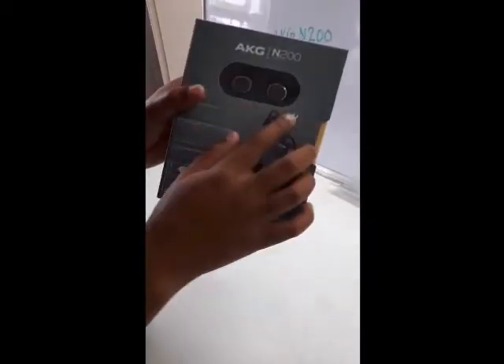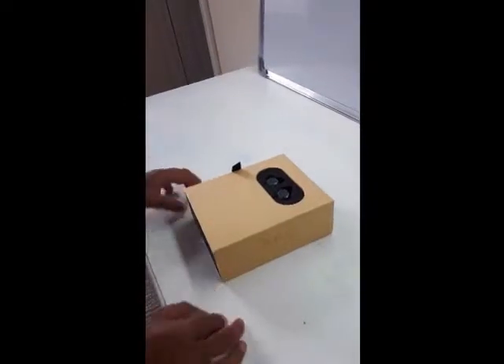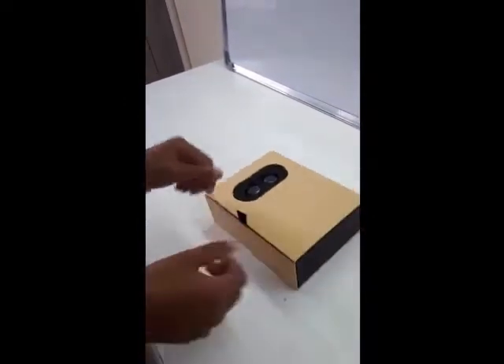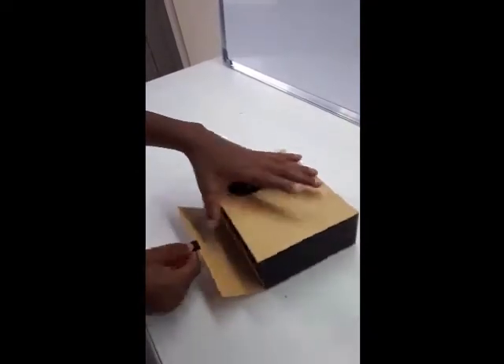I'll just move the cover over here and start opening it. So this is the earphones and I'm going to take the scissors to pull this out. Here it is — the N200. Let's open this; it's closed and opened with a magnet, which is a cool feature.